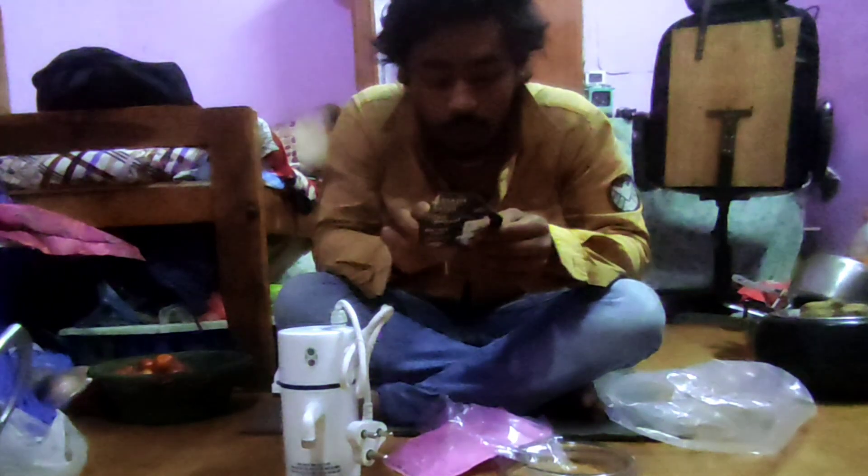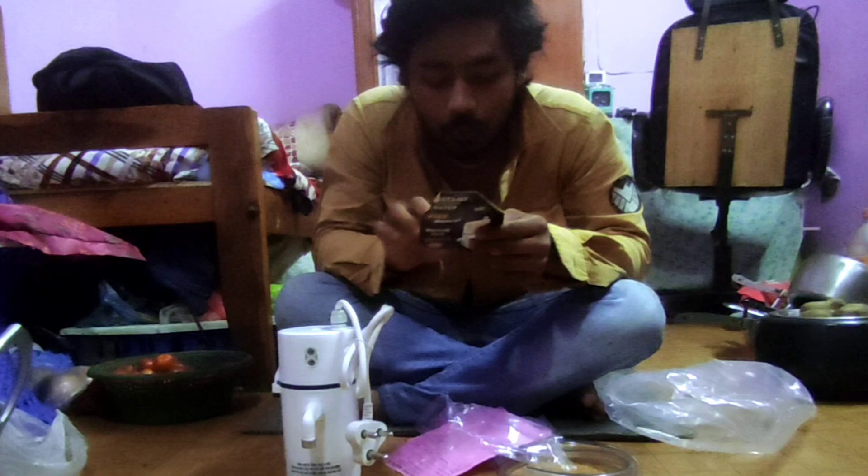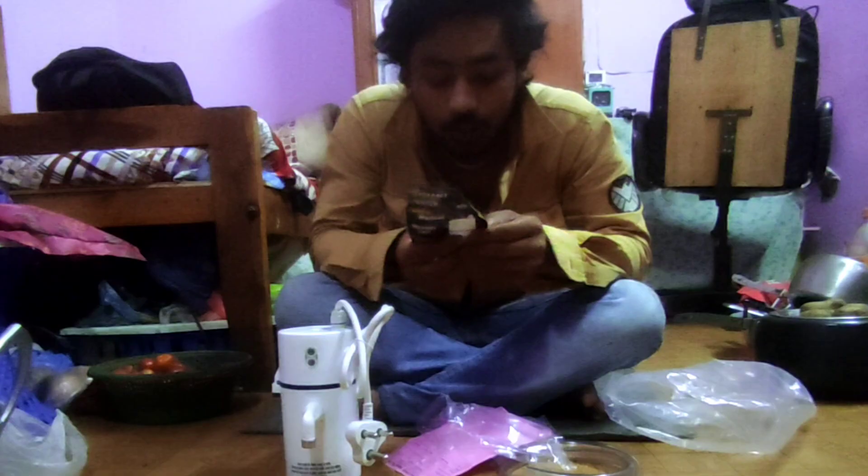Important notice: this product is prohibited for outdoor use. Do not use without the ring when using it. For first use, run the water and then switch on the power. The outlet water temperature can be up to 60 degrees. The water shall not be connected to any geyser with slow flow.